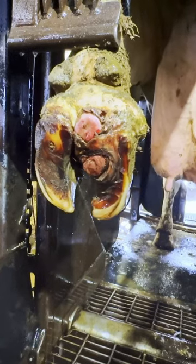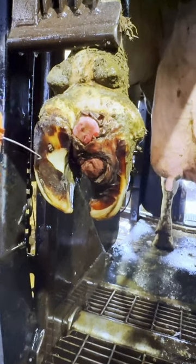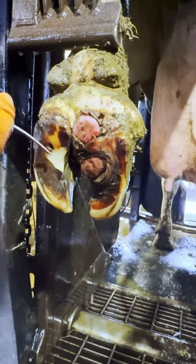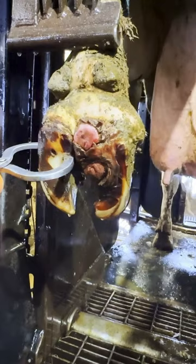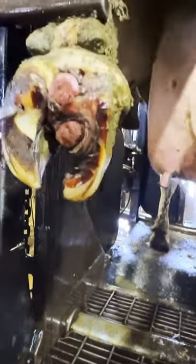We get asked all the time how do we treat a cow if she has an issue on both toes. So now we are going to show you on this cow here exactly what we do, because this is one of the craziest trims I have ever done.